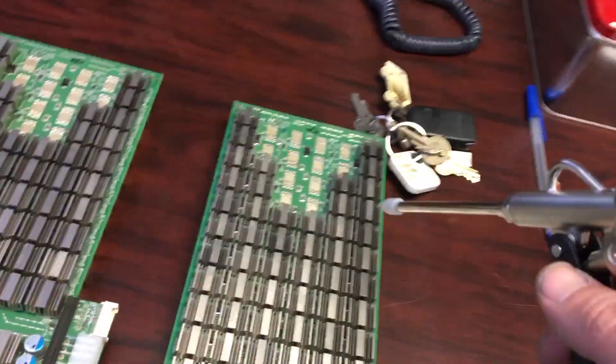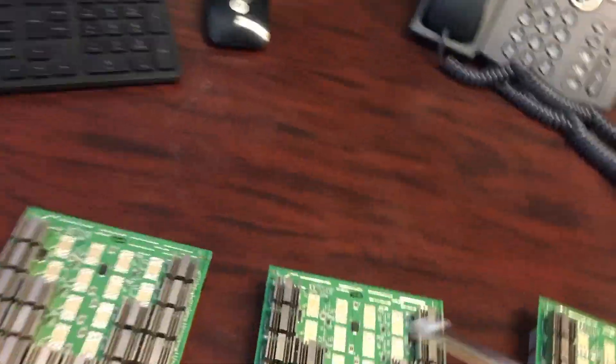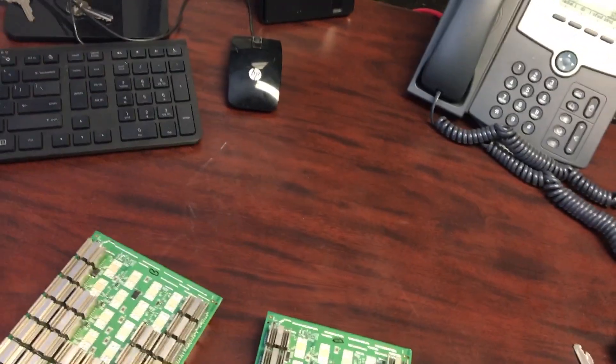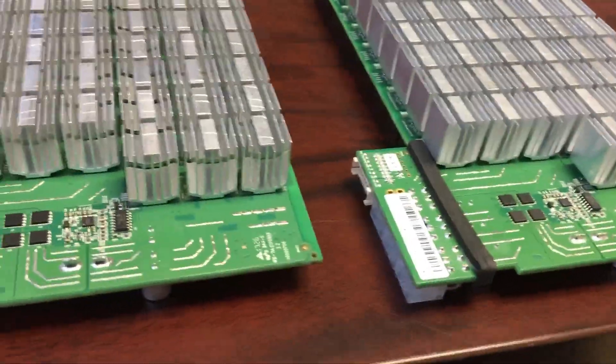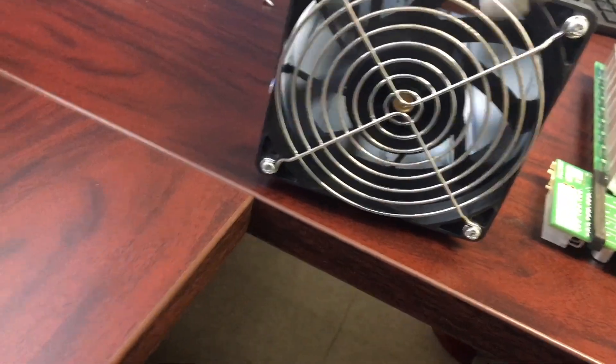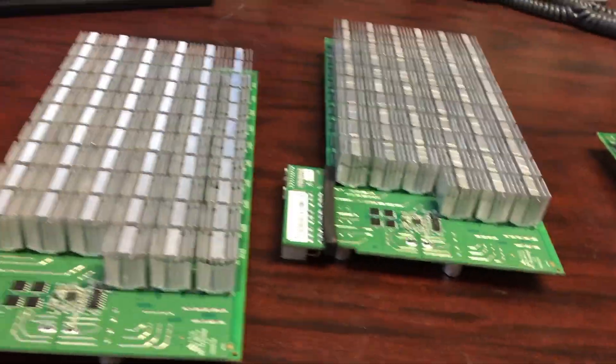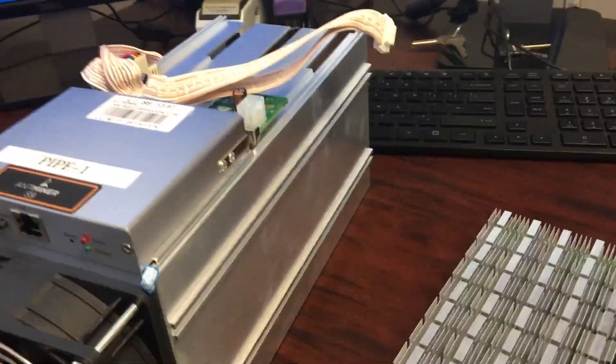Let's take a look at our compressor — 125 PSI. Let's just do one last round on these hashing cards. All right, now reassembly.